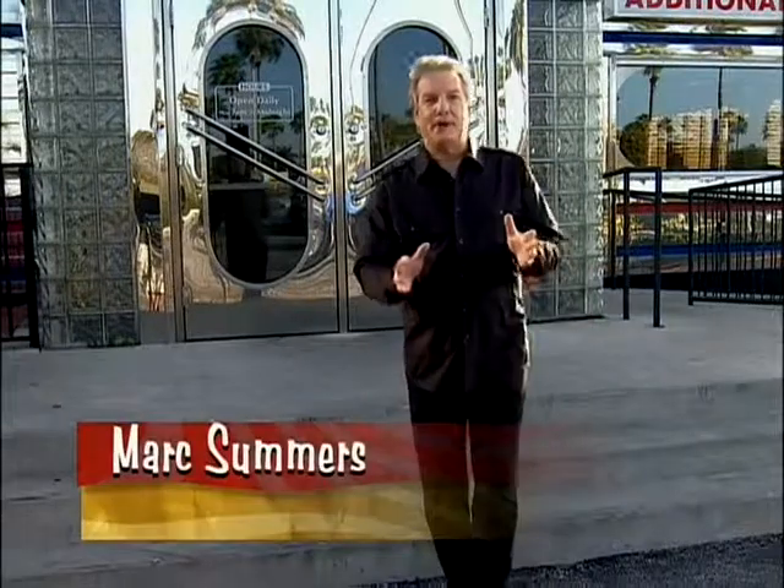Hi everybody, welcome to Unwrapped. I'm Mark Summers and today we're celebrating All-American Eats, those foods that have become part of our culture and our kitchens.